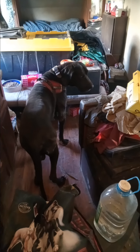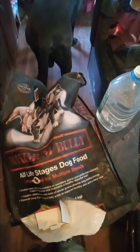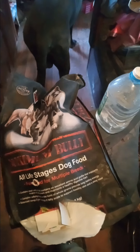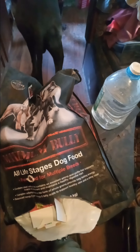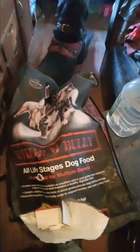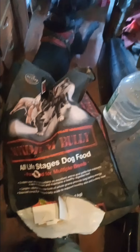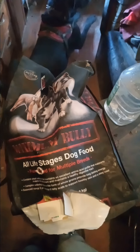Between this Maximum Bully dog food and the other one they're eating — Purina Pro Plan for active dogs — both him and my pit bull have put on some massive weight. I don't know the exact numbers but when I get an exact weight I'll be able to tell you guys.